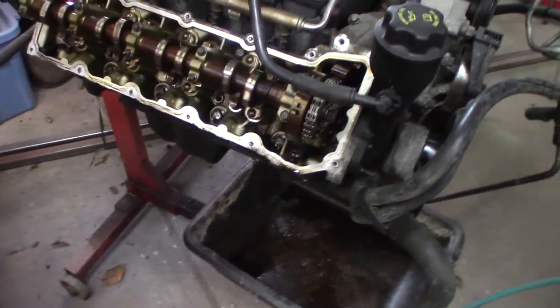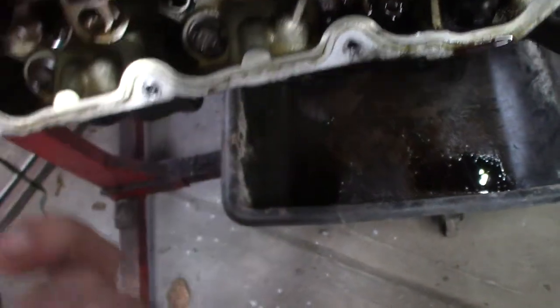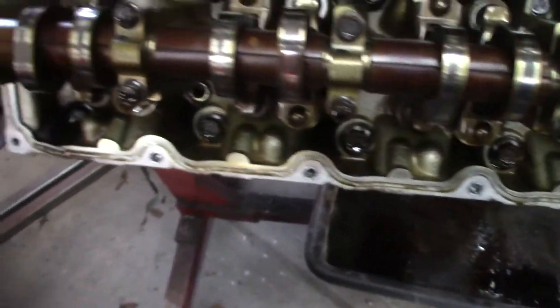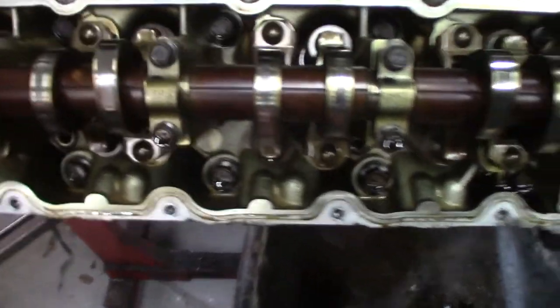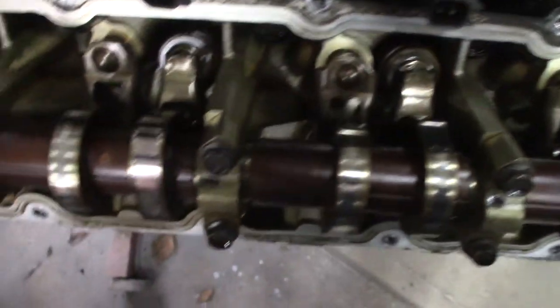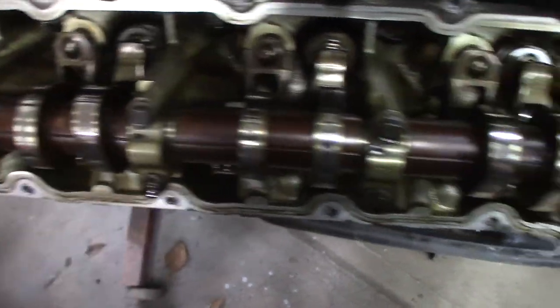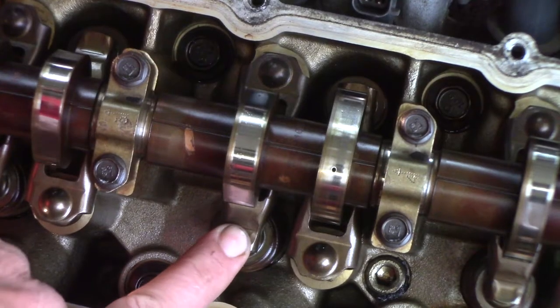Wow, that looks pretty clean. I can't even get a fingernail's worth of gunk out of it. He told me it had 180,000 miles on it, but I don't know - that's a lot of mileage. The rings are only supposed to go 150,000 miles, but this is clean. It's starting to look more and more like this is the motor that's going to wind up going in that truck.